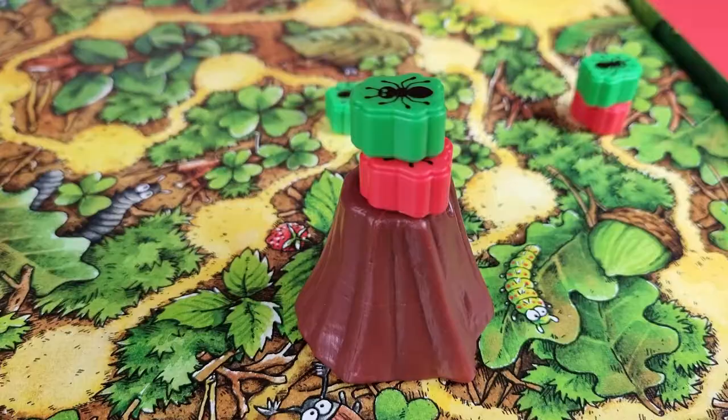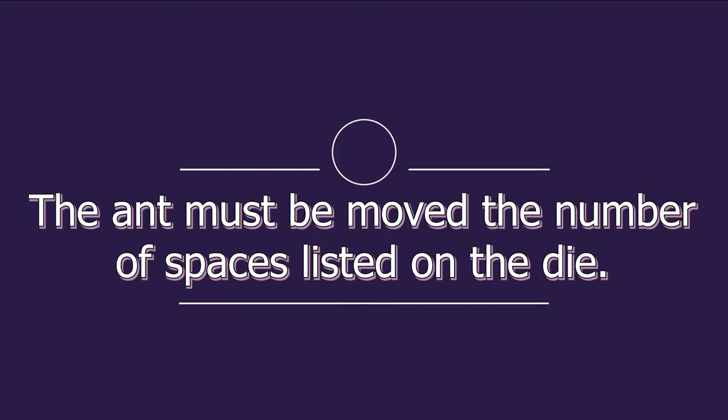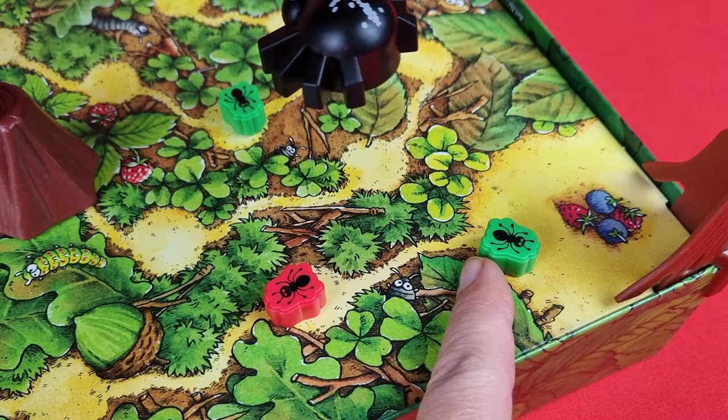If you have an ant on top of you and you decide to move, you move the whole stack, giving the others a piggyback ride. If the tree bark already has two ants on top of it, another ant cannot be placed there — you must choose a different ant to move. You must always move the ant the indicated number of spaces; if unable, choose a different ant or pass your turn. The only exception is reaching the finish line — you do not have to roll the exact amount.